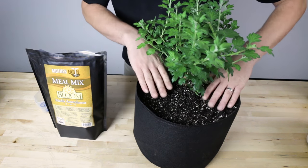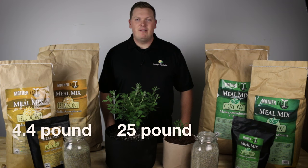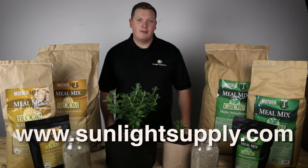Mother Earth Mule Mix Grow and Bloom formulas are now available in 4.4, 25, and 50-pound sizes. Thanks for watching and be sure to visit us online at sunlightsupply.com and look for Mother Earth media and amendments at your local garden retailer.